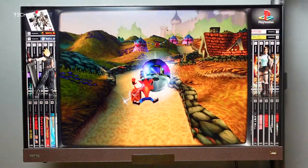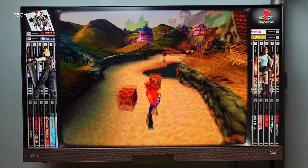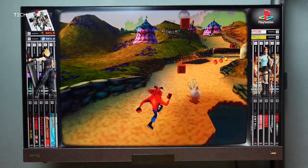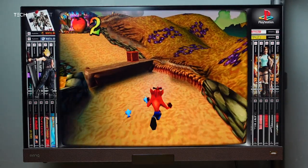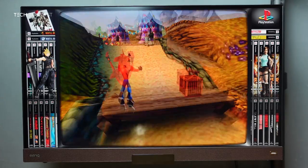Here we have the Sony PlayStation — this is Crash Bandicoot 3. I've not really played this game much, but from what I've played here it appears to be full speed. I haven't noticed any kind of frame drops at any point.